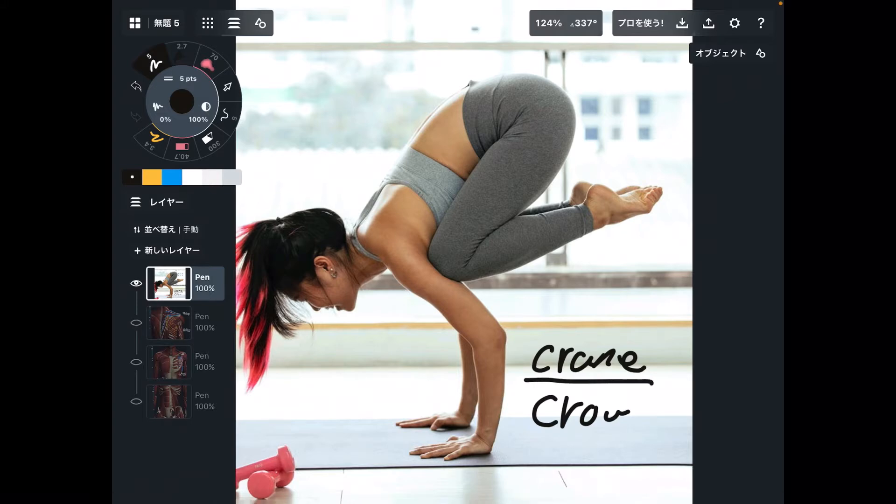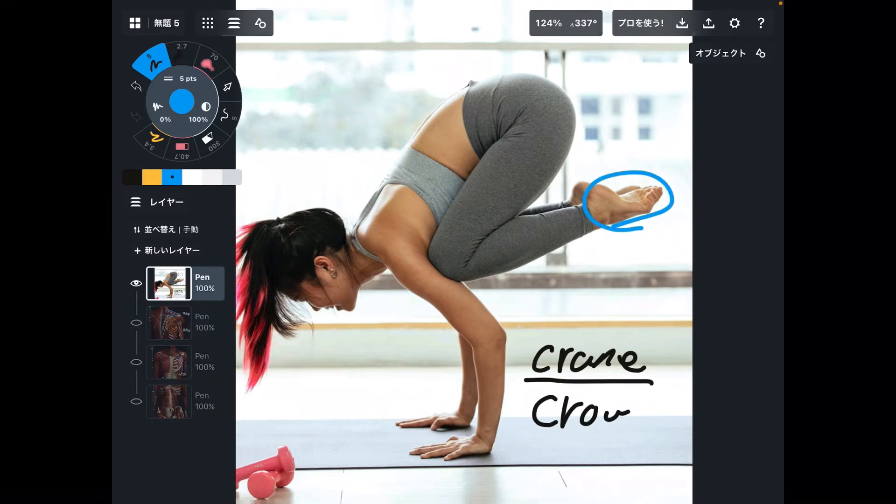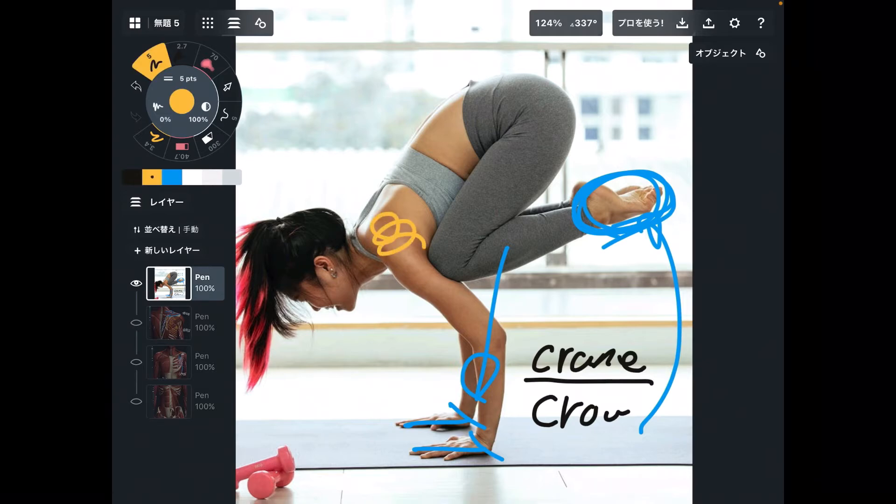For crane pose, upper extremity strength is required. Why? Because her feet are off the ground. Instead, your hands and wrist joints need to take the whole body weight. Thus, you need to have adequate strength in the upper extremity.